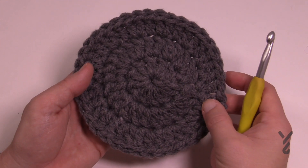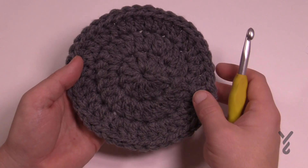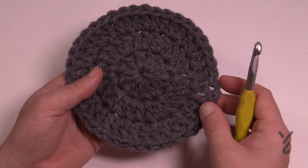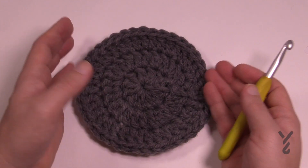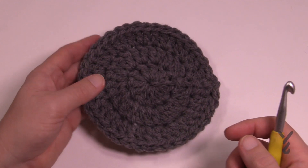What I'd recommend is doing rounds one through seven for your first panel, then fastening off and putting it aside. Then do the second panel — rounds one through seven again — but this time when you come to round eight, we're going to put the two panels together so you don't have to sew them, and we'll put some light stuffing in between.